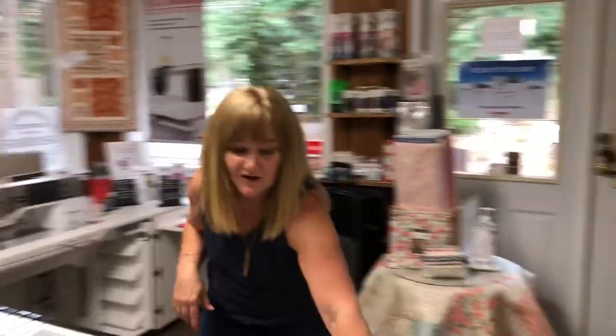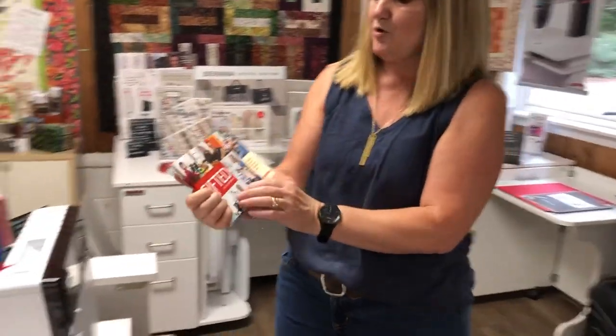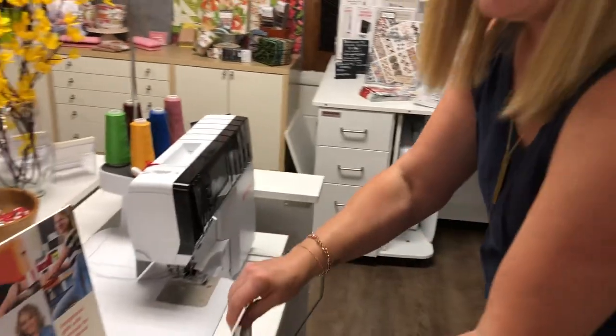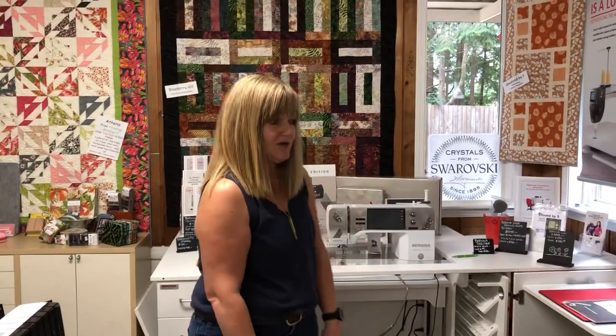Until September 17th — Mike's birthday — we have the gifted program going on for Bernina. So with a purchase of a machine, you get some really great gifts. If you're interested, come on in and give us a call.